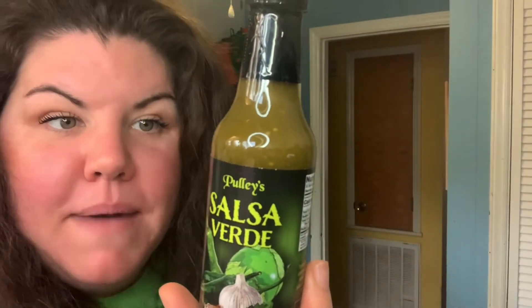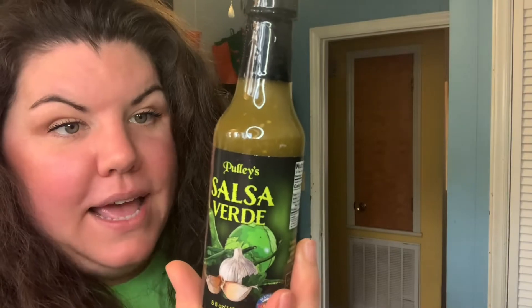It says here: heat level two of ten. Two of ten? In Pulley language that probably means it's more around a six or seven, but we'll see. He's backwards — that's probably one; as hot as ten is mild.